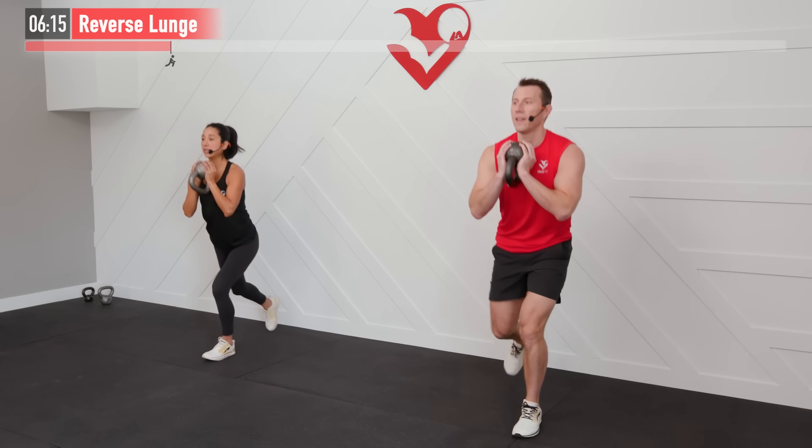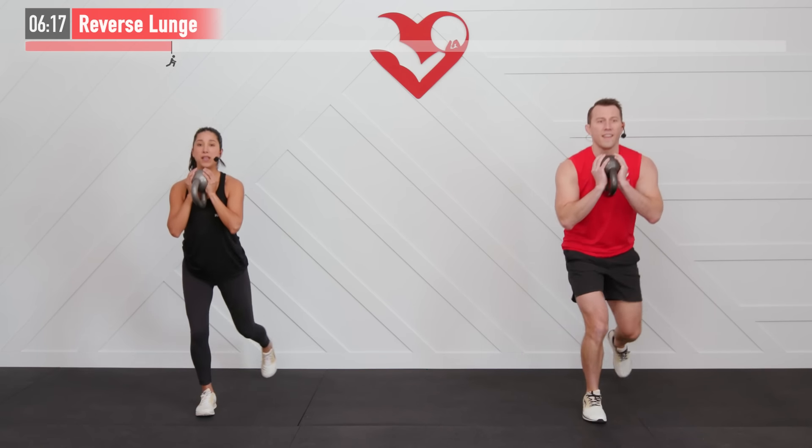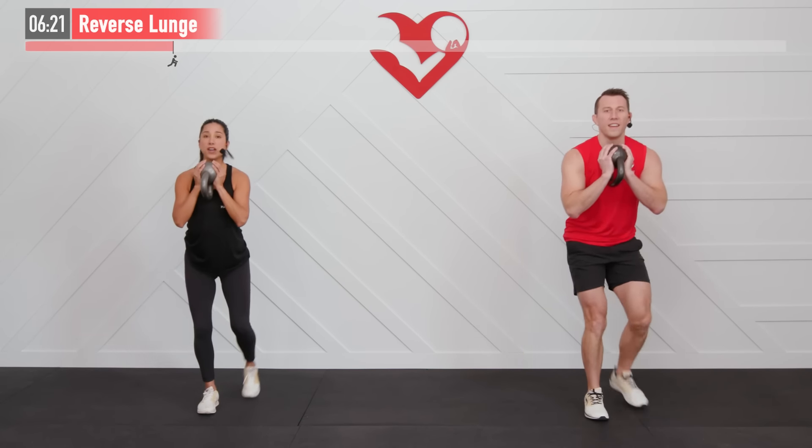Dropping both knees to 90, but do not bounce that knee up off the floor. Core stays tight and braced throughout. Got 10 more seconds — good pace here. And 5, 4, 3, 2, 1, and break.